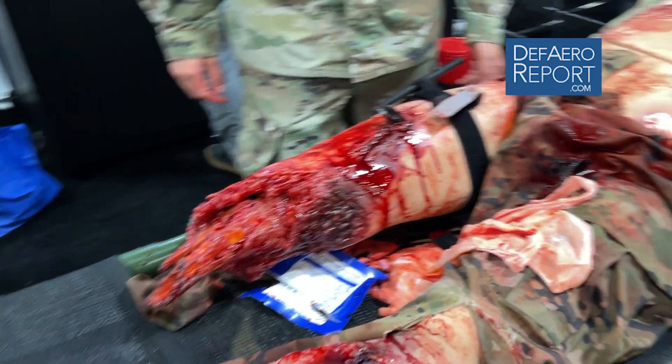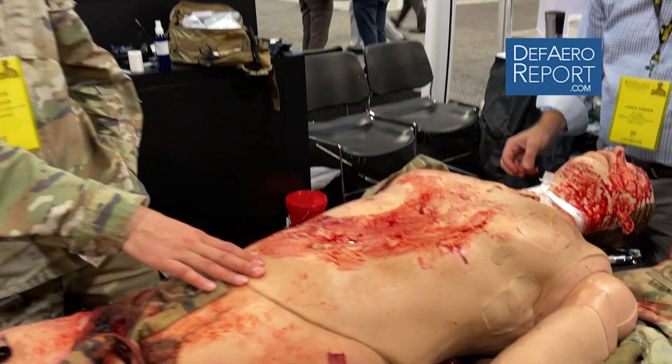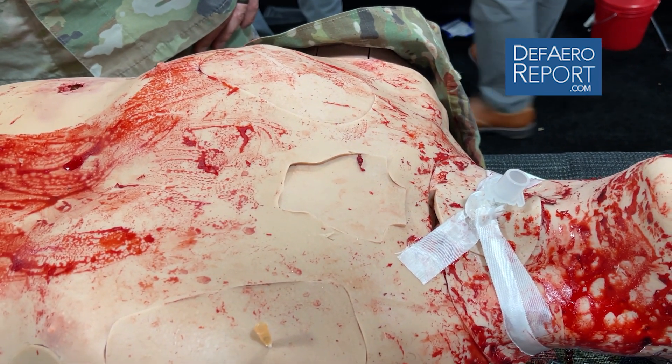Over the last 20 years of war, we know that almost a quarter of our combat casualties were preventable had we done the right thing at the right time. This mannequin is currently available at 41 training sites that can be signed out from the TAS-C by medics that are trained to use it. There are 77 of these out there.